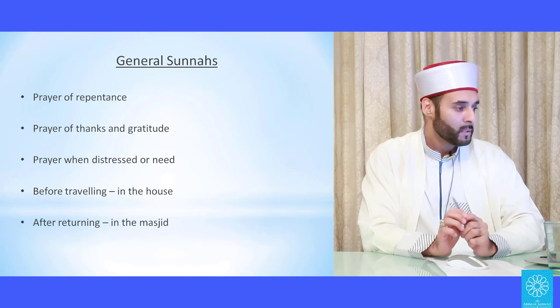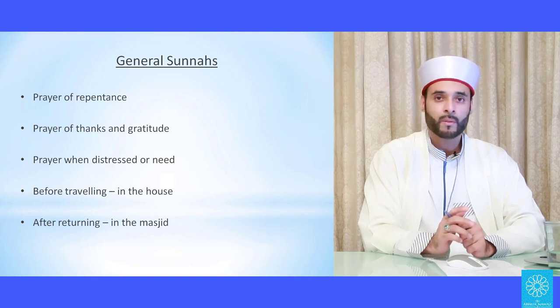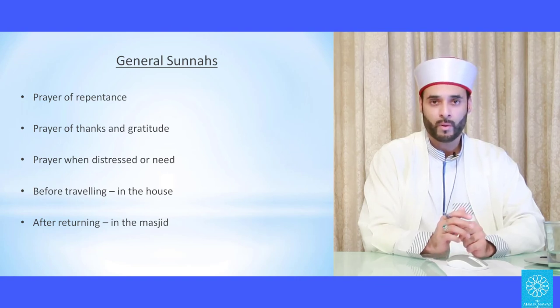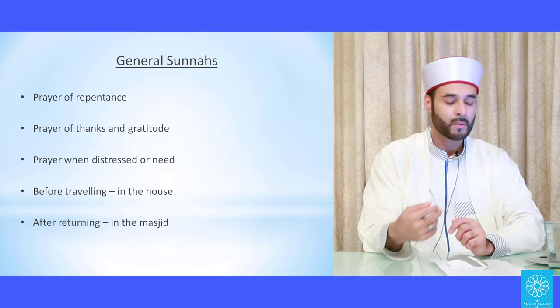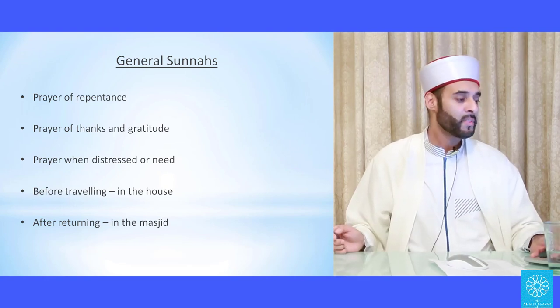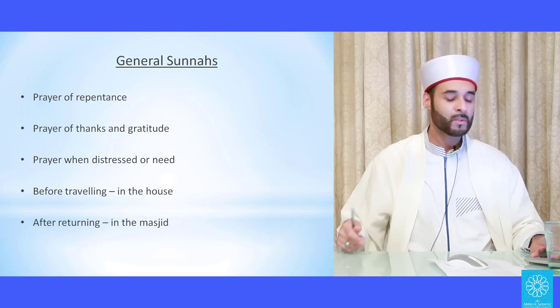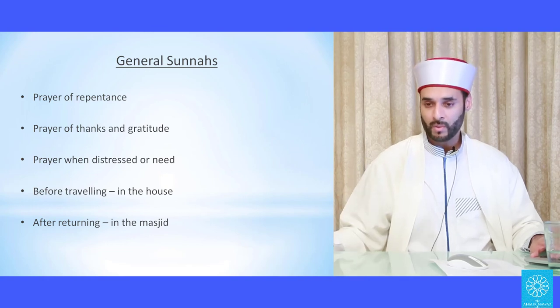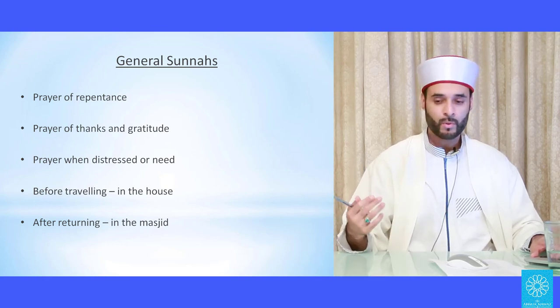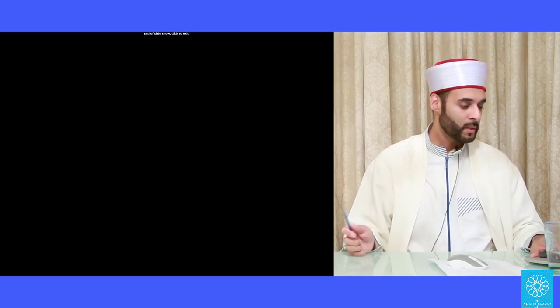The prayer of repentance: if you've made a sin and want to repent, it's a good idea to make perfect ablution, offer two cycles of nafilah, and then ask for repentance — ask Allah to forgive you, and insha'Allah Allah will forgive you, then turn away from the sin. There is also the prayer for thanks and gratitude, the prayer when distressed or in need, and before travelling — to pray in the house — and when coming back from travel — to pray in the masjid.